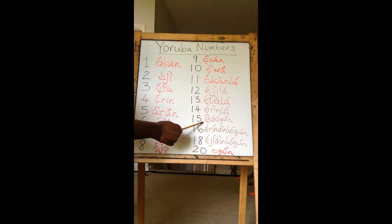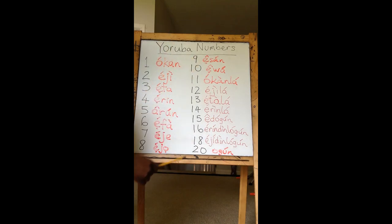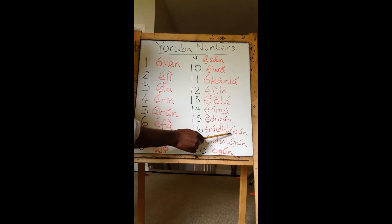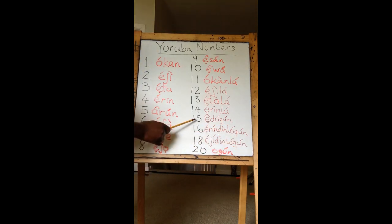Then 15 starts with something different — it's Edogun. 15 is Edogun. Let's jump to 20 because something interesting happens there. 20 is Ogun. Starting from 15, you start to see Ogun involved. 15 is a special case, it's just called Edogun, so we make a special case for that.